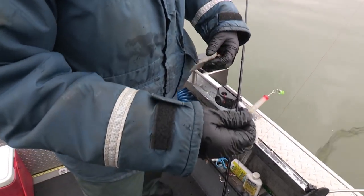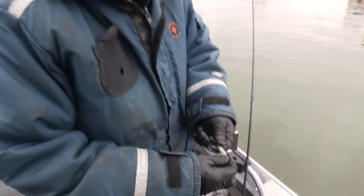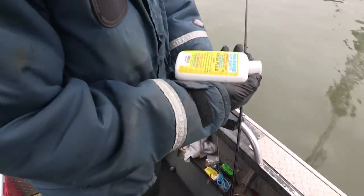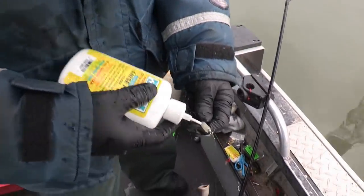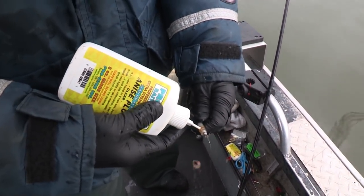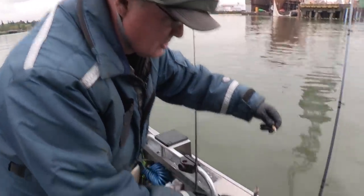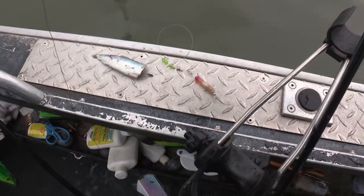The scent chamber is put out by Oregon Tackle and you can add any type of scent in here you want. Pro Cure has got multiple scents — as an example, this happens to be Anise Plus. Shake it up and you can add this right in. See how that scent chamber is filling up? And that's what that fish just hit. Paul just caught that nice 18-19 pounder off of that rigging right there.